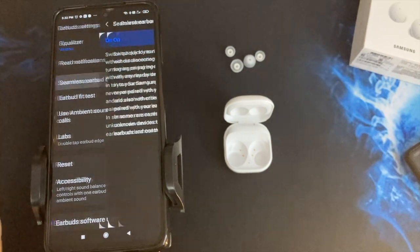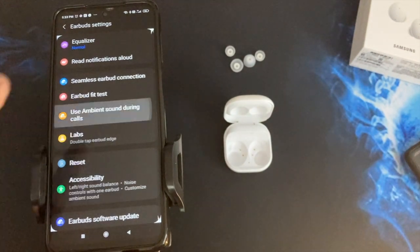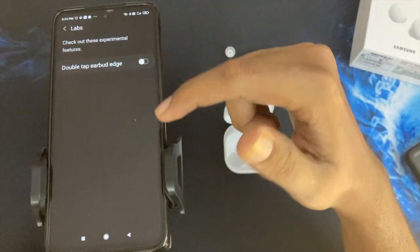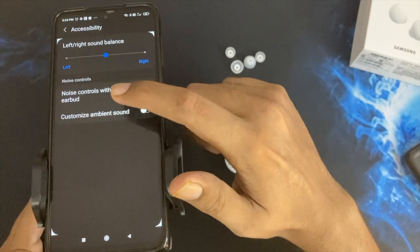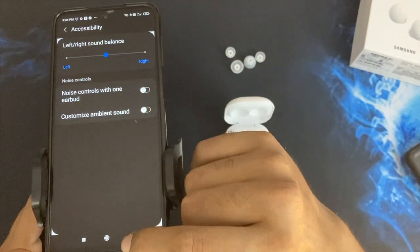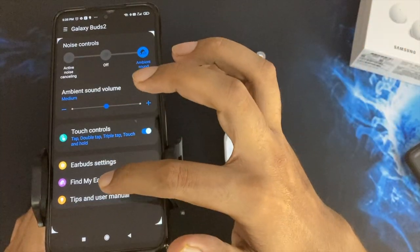There is an earbud connection toggle. There's also an earbud fit test option. Another feature is 'Use Ambient Sound During Calls' — if a call comes in, you can hear your own voice outside. You can toggle this on or off. There's also a double-tap gesture option, an accessibility menu where you can balance the left and right audio, noise control with one earbud, and a software update option — which was already updated, so no action needed.